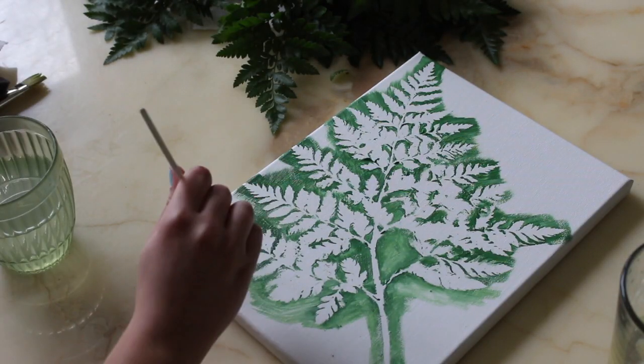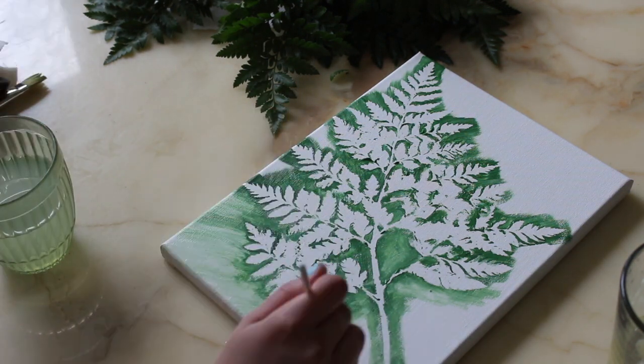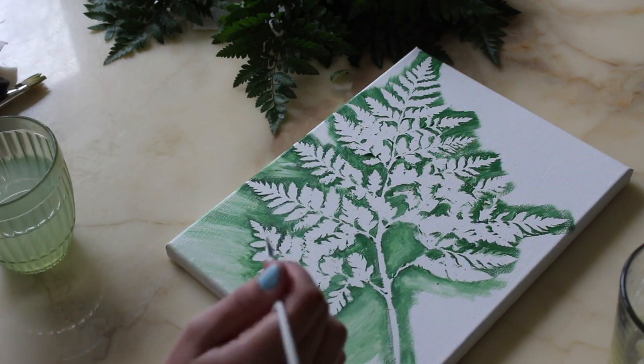As I mentioned, grab the small brush, dunk it in water, and keep blending out until it's completely blended to your liking — and that's basically all you have to do for this painting.